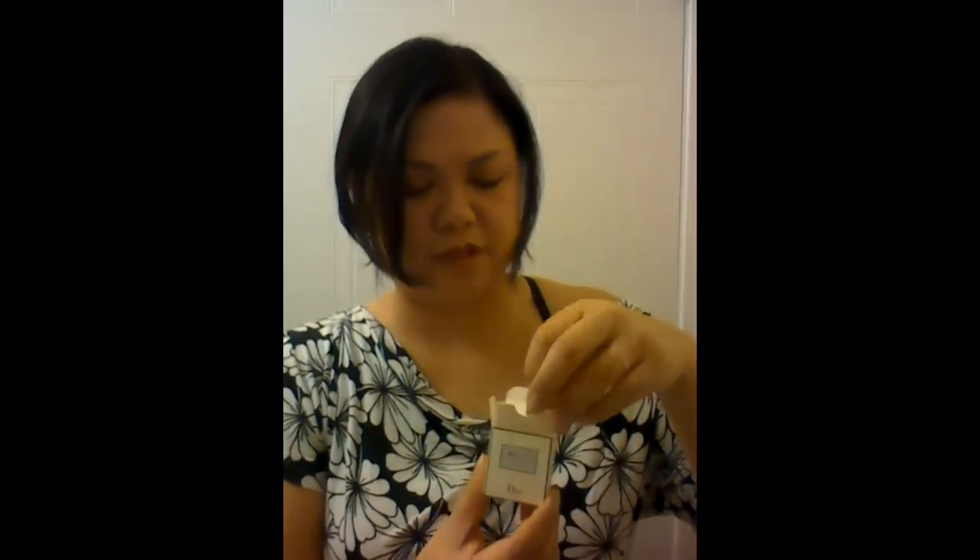And we've also got another sample of the Monsieur perfume. Let's open it up so you can see what it actually looks like in real size. It's this adorable little bottle — I think that's really cute.